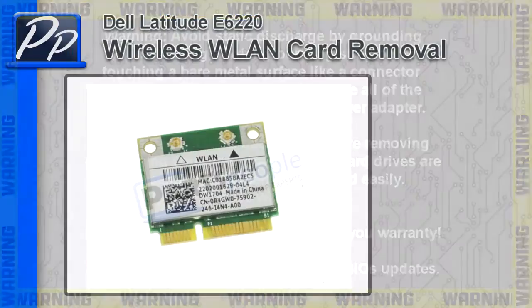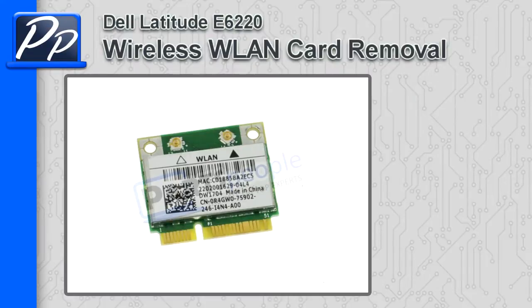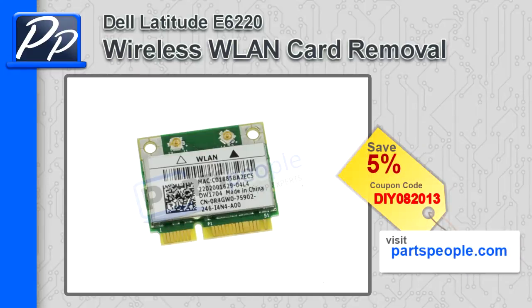Hey guys, this is Roscoe with PartsPeople.com. In this video I'm going to show you how to remove the wireless LAN card on a Latitude E6220. If you're looking for this part, go to our website and use this 5% discount coupon.